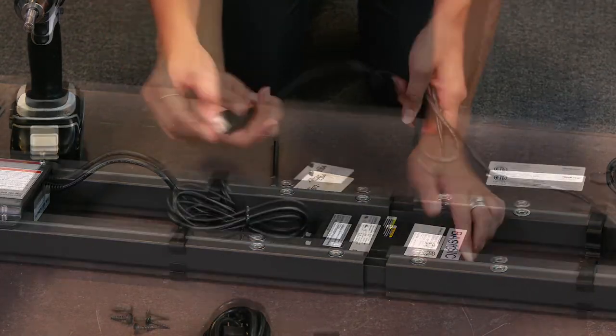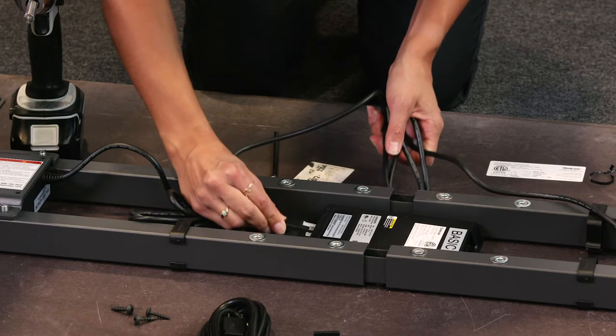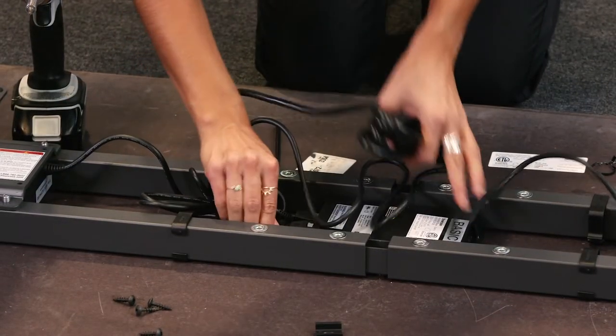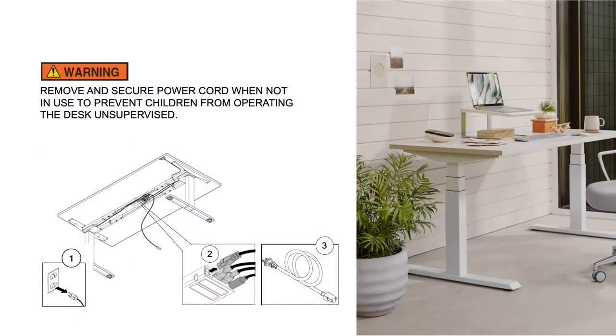Step 7. Plug both lifting column leg cords into ports M1 and M2. Plug the power cord into the desk, but don't plug it into an outlet yet. Remove and secure the power cord when not in use to prevent children from operating the desk unsupervised.